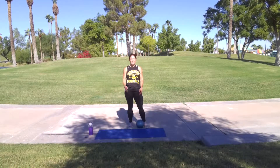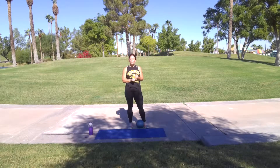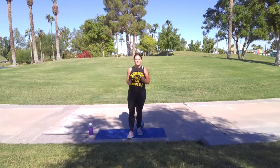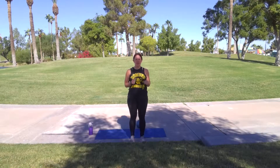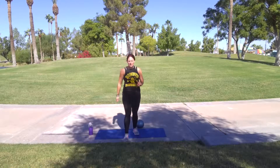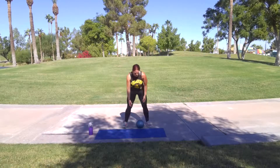Alright, so we got three rounds today. We got sumo squat jumps, a put and take with the ball, some stay lunges, a weight to knee transfer, and some standing rainbow kicks. So let's get to it. I'll show you the form and everything as we're going.